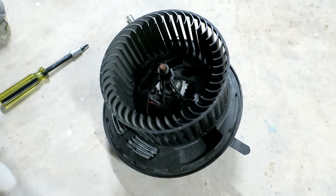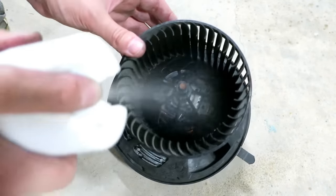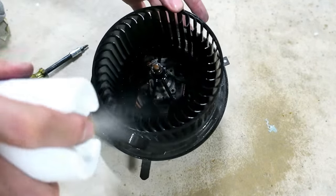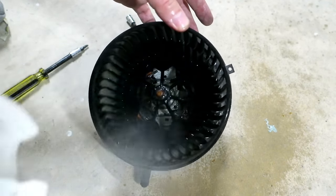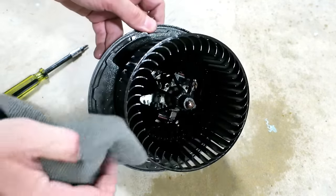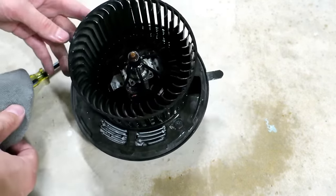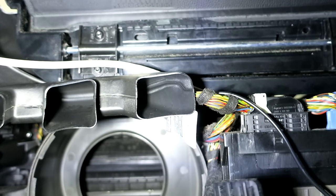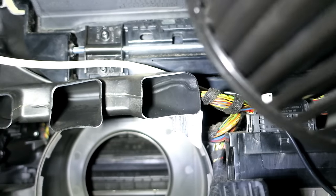One last thing while I have it — I'm just going to use some Lysol to clean it up. That shouldn't affect the lube that I put in the middle; it's going to quickly evaporate, but just to freshen things up while you can. When you go back to the car to reinstall this, you kind of have to clear this ducting at an angle before you go up.